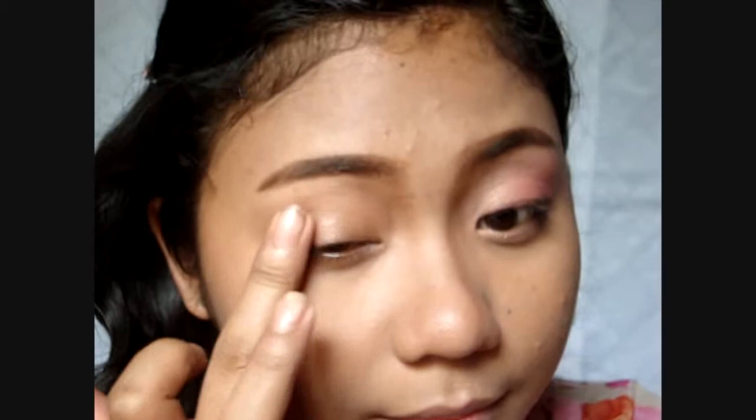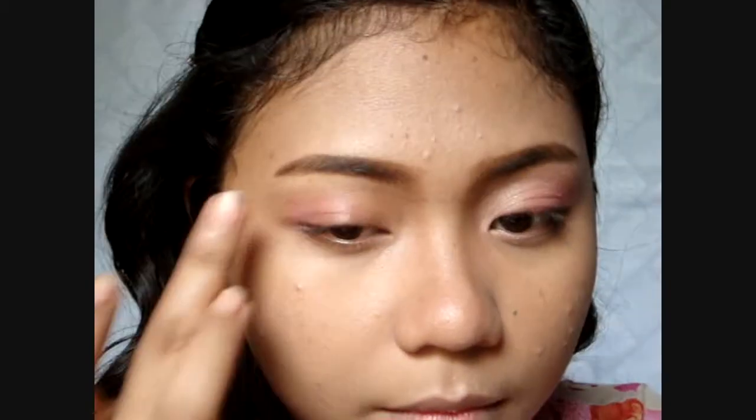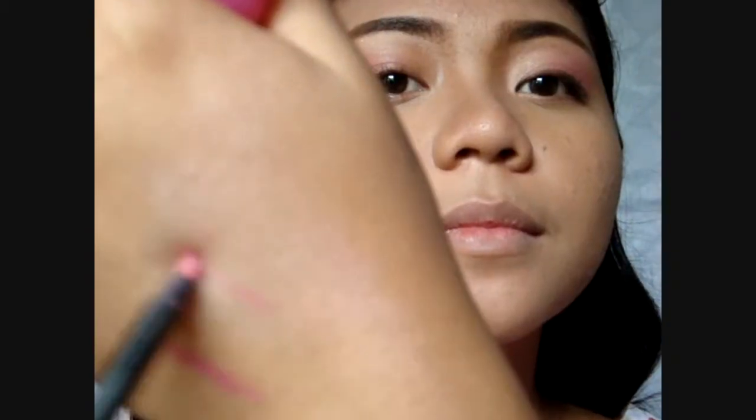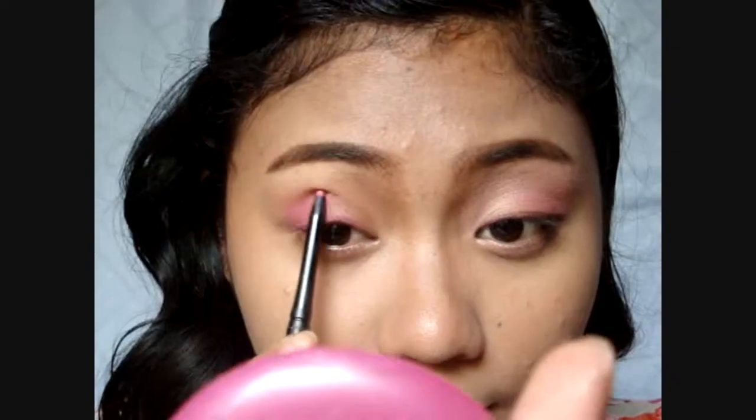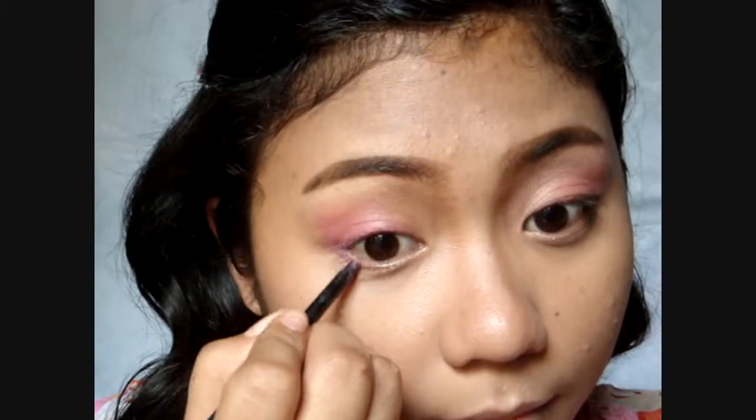For the eyes, layer any peachy pink eyeshadow or cream eyeshadow and a darker pink to create a gradient effect. Also run this along the outer thirds of the lower lash line.